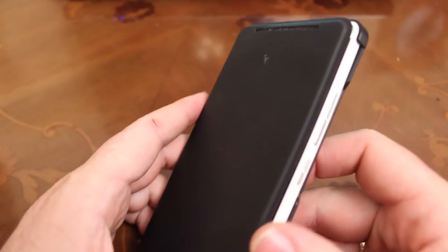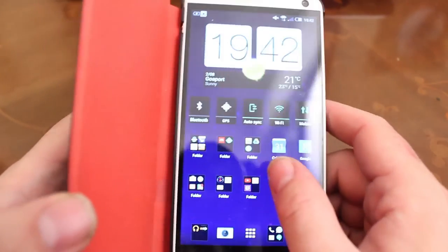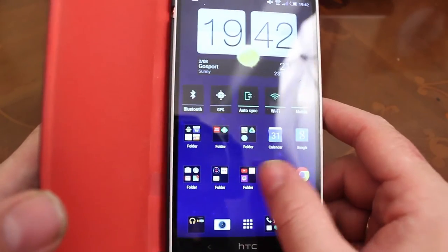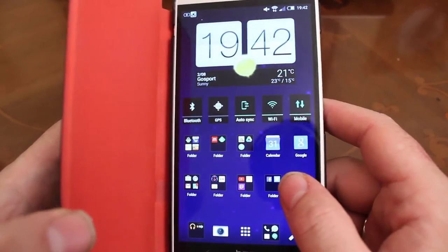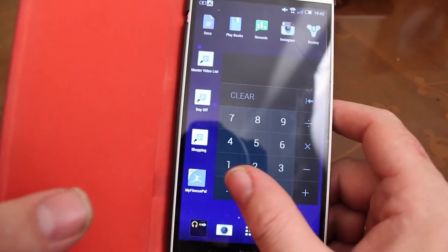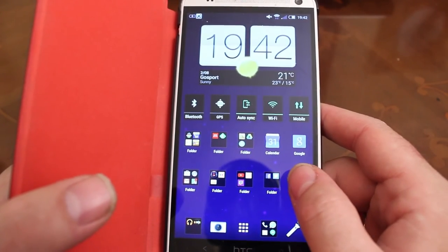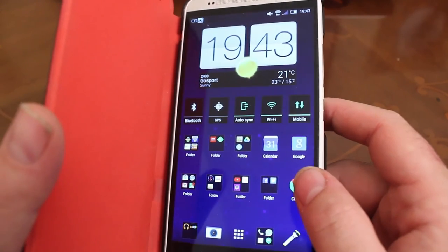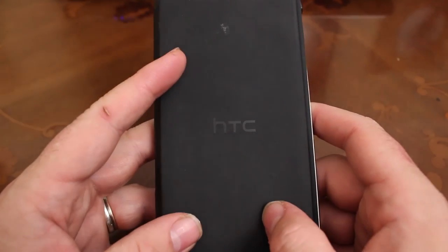One last thing — HTC finally updated the HTC One Max to Android 5 Lollipop. So if you haven't got automatic updates set up, go into the settings, check for an update, and you can get the new software. It doesn't seem that much different to the old one, but it's probably a little bit more stable and a little bit faster as well.